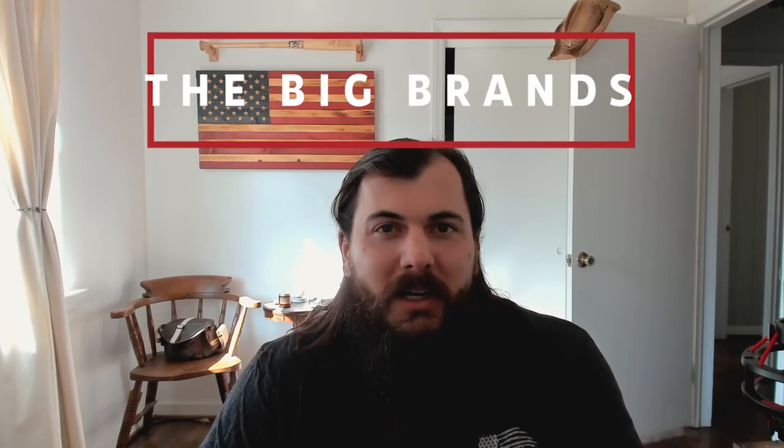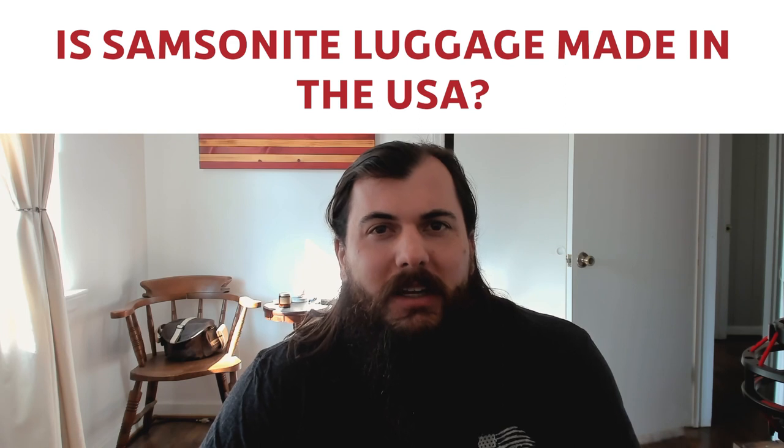Now let's get to some of the big players in the industry and where they're actually made. First up: is Away Luggage made in the USA? The answer is no. This popular hard side luggage brand, known for their built-in battery chargers and locks and popular with younger generations, is made in China. Next: is Samsonite made in the USA? Sadly no — a lot of their production is in India, Europe, and China these days. Back when they were in Denver, Colorado, they had a factory with over 4,000 American workers that unfortunately shut down in May 2001.